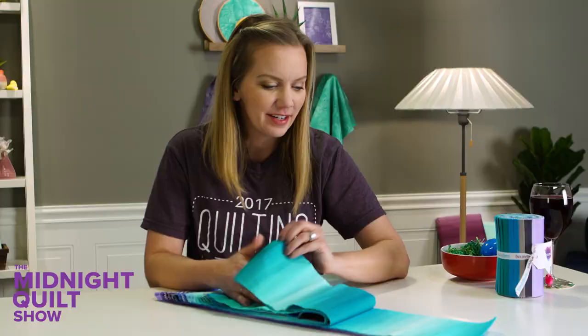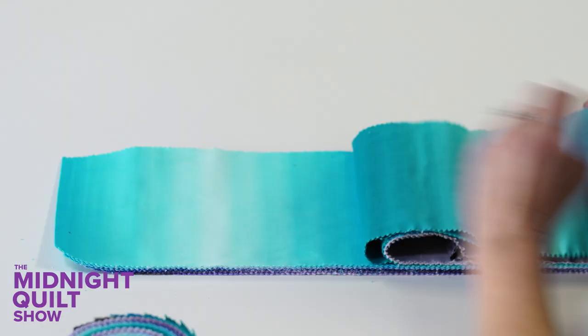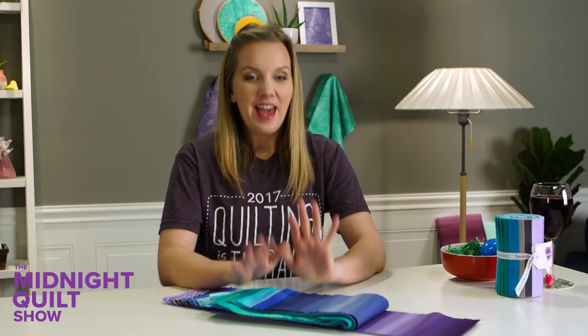More blues and some beautiful purples. And then once it's finished, I get to quilt it with some rulers. And that reminds me, I just so happen to have a brand new class with Craftsy called Quilting with Rulers, Free Motion Made Simple. Can't wait to get to that part. Let's get cutting.